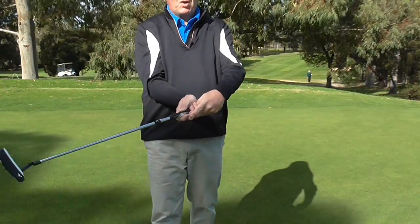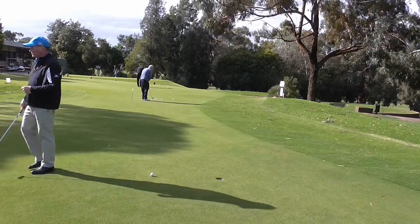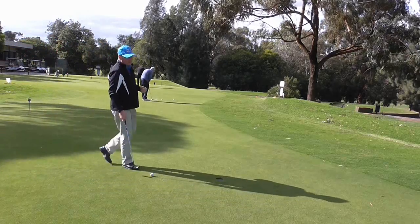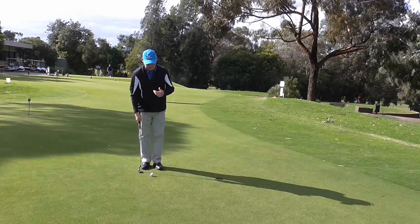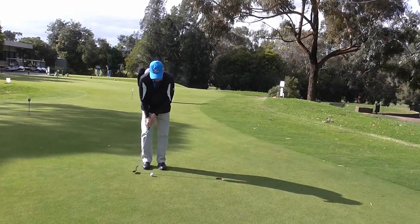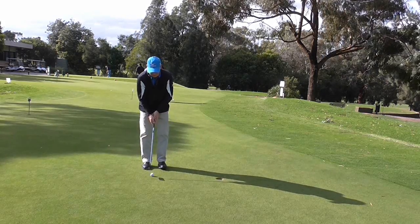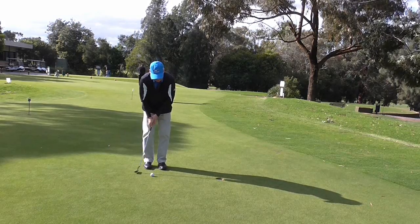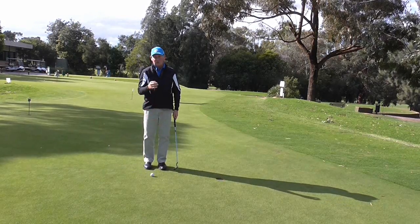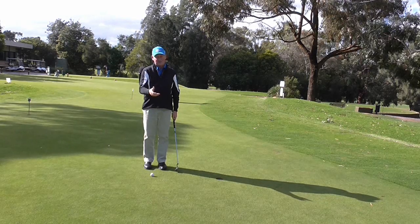With my hands in that position it actually makes it easier for me to use a wrist-free stroke. If I start using my wrists it gives me less control over what the ball is doing, and I want to have control over my putting. If you use a regular grip you can still be wrist-free, it's just harder. I much prefer the reverse overlap because it locks the wrists together.